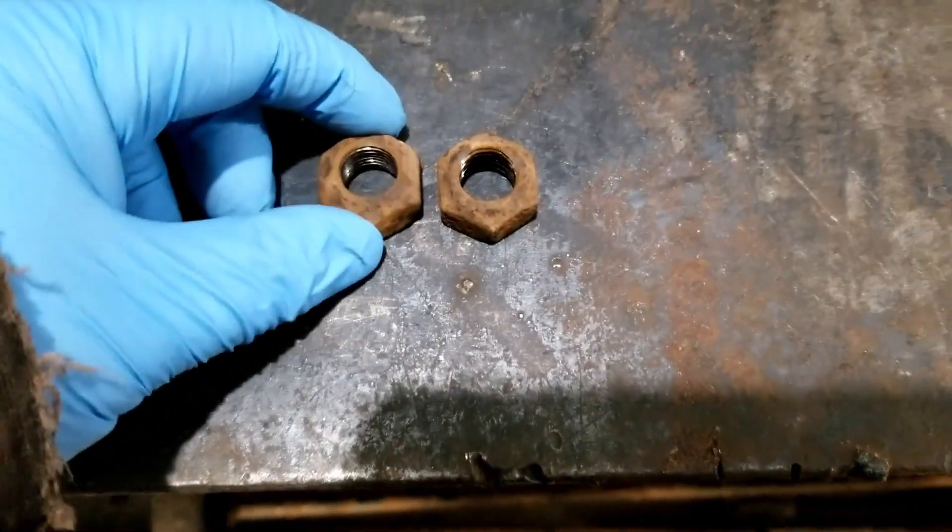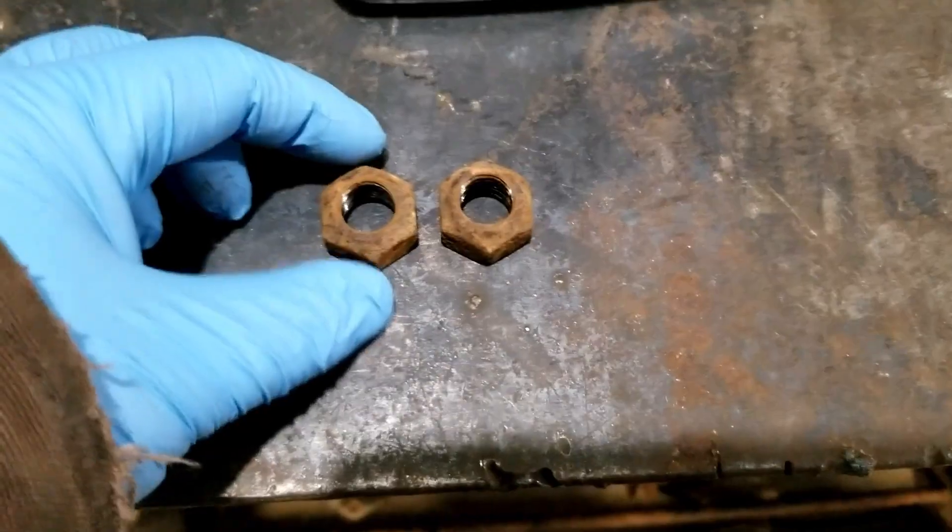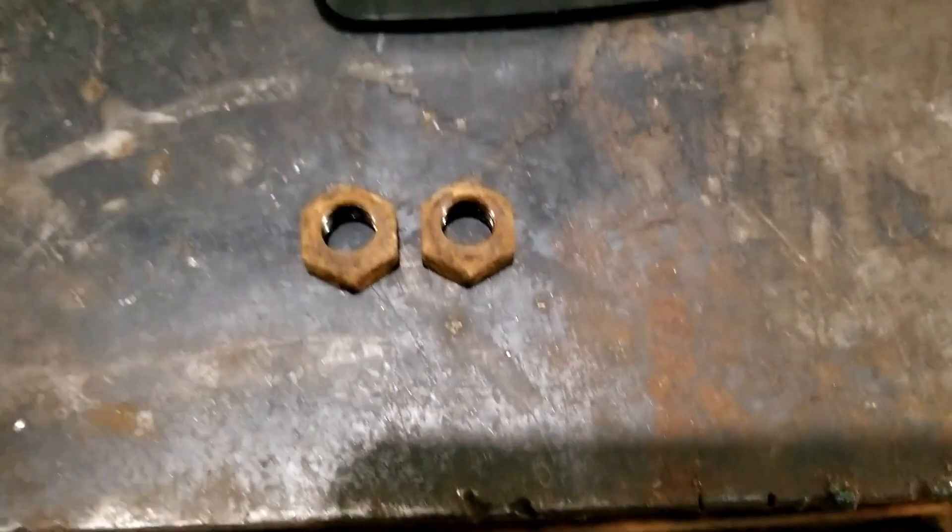Found a couple nuts that come from the old Suburban. We want a good A-to-B test comparison — same material, same size, about the same rustiness.